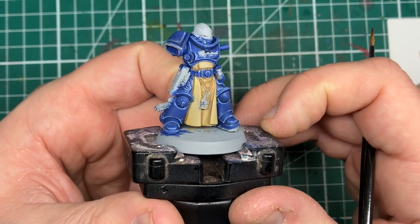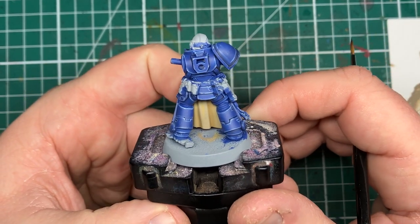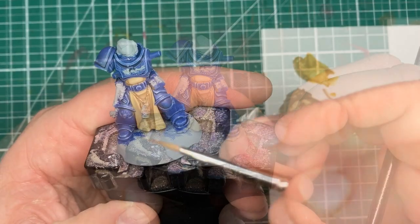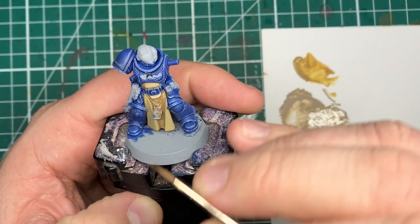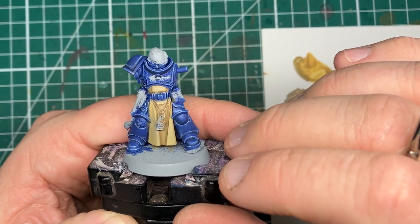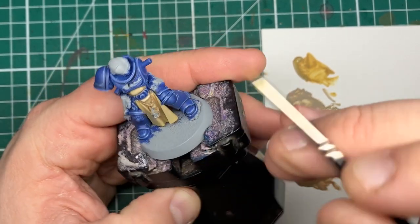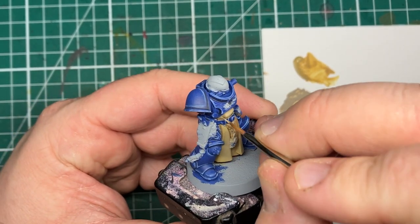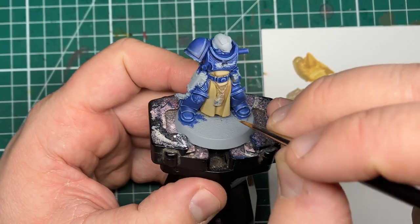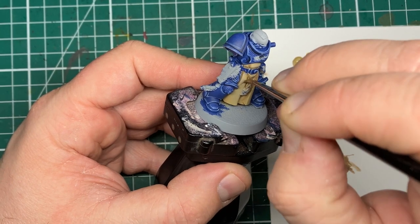Here's our tabard cloth once all that Steel Legion Drab has been run nicely into all of our recesses — as you can see this cloth is really starting to take shape. The next step is mostly tidying up: coming back in with Karak Stone from Games Workshop and re-layering up all the raised areas and flat surfaces on this cloth to neaten up anywhere I may have over-spilled with my previous two shade colors, regaining that lighter Karak Stone color onto the main area.